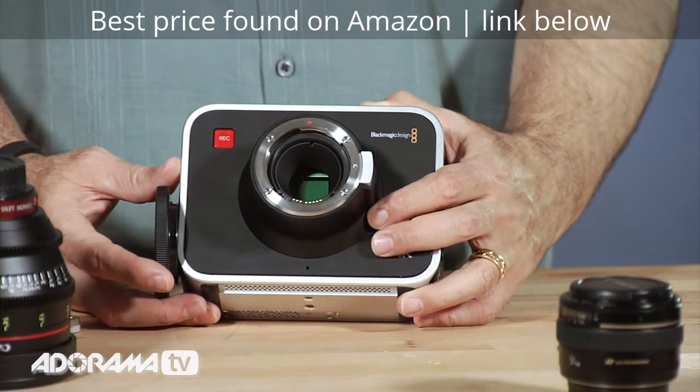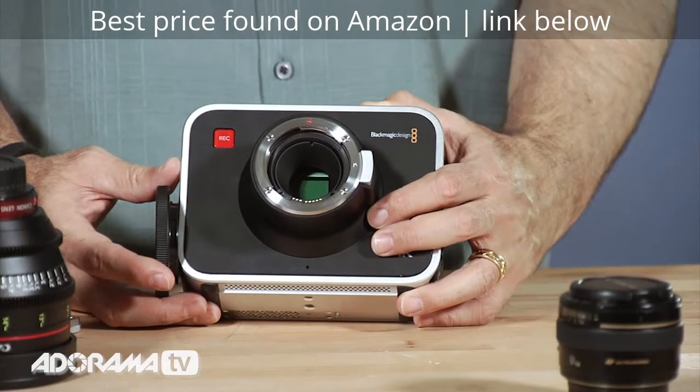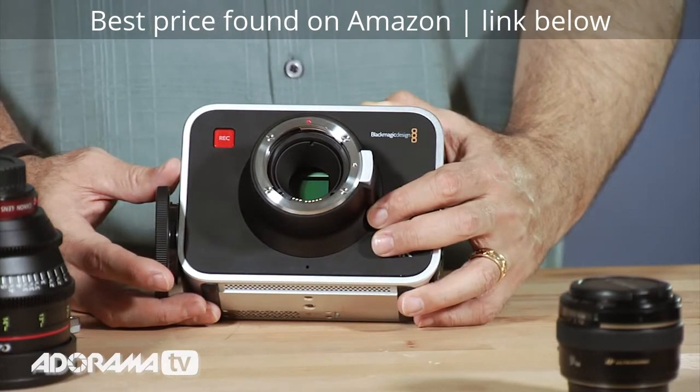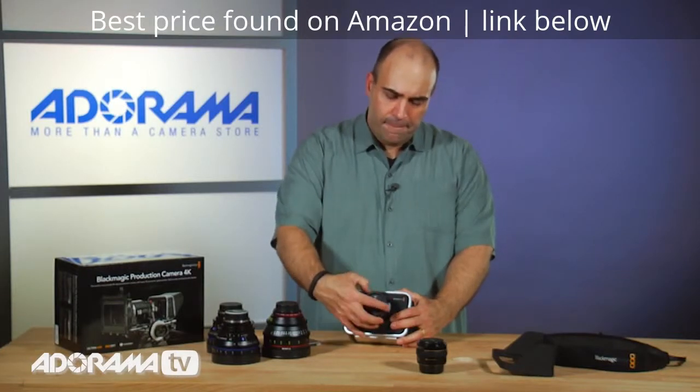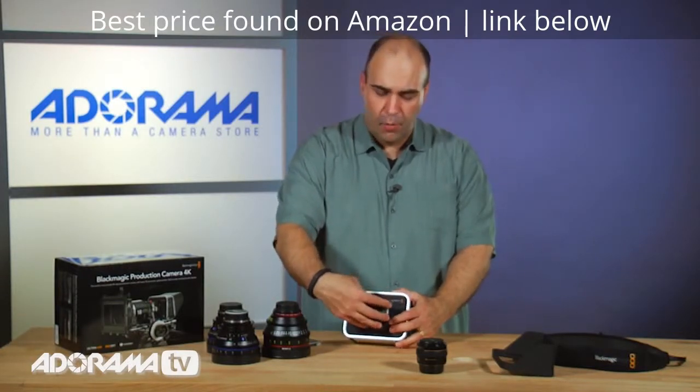Very little crop factor. It gets you some great footage and gives you the flexibility in post to have extra resolution. And because of the sensor size, you get really smooth panning and other features that you might want.